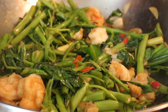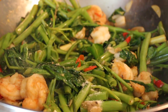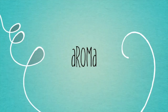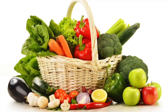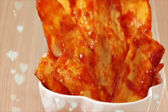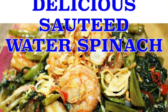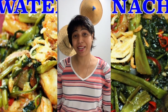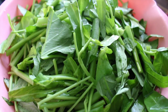Let's cook! Saute water spinach. Prepare the water spinach by breaking the leaves, then wash and dry.